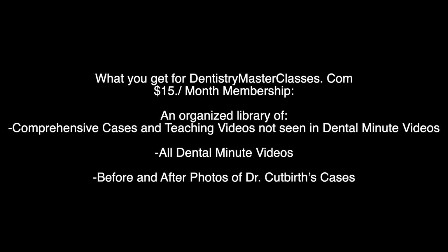Subscribe now to DentistryMasterClasses.com if you're really wanting to take your practice to the next level and get the best of what Dr. Cutworth has to offer. Here's what you'll get by subscribing to DentistryMasterClasses.com.